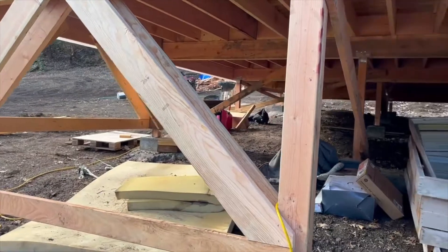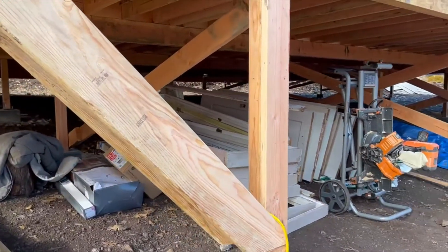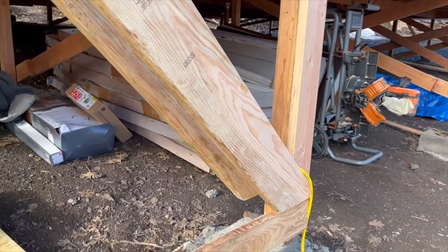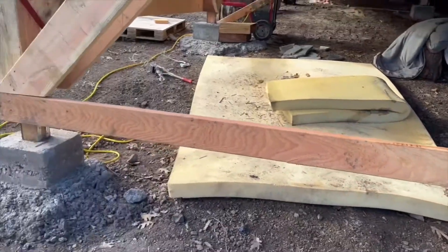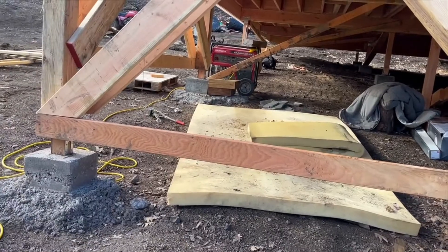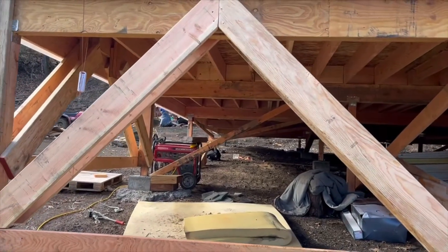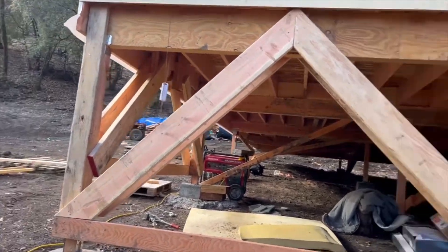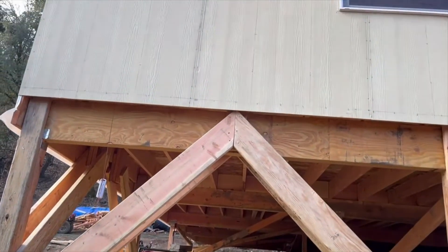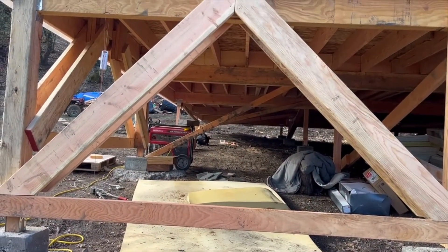We put a 2x6 on the front and braced it all the way up and down, and then we came along the inside and put a 2x4, which makes it in essence a 6x6. This brace down here that goes across may end up being temporary, but right now it is additional shear strength — and shear strength stops your building from going side to side. Eventually, we will take the siding all the way down, and that'll provide shear strength in and of itself.